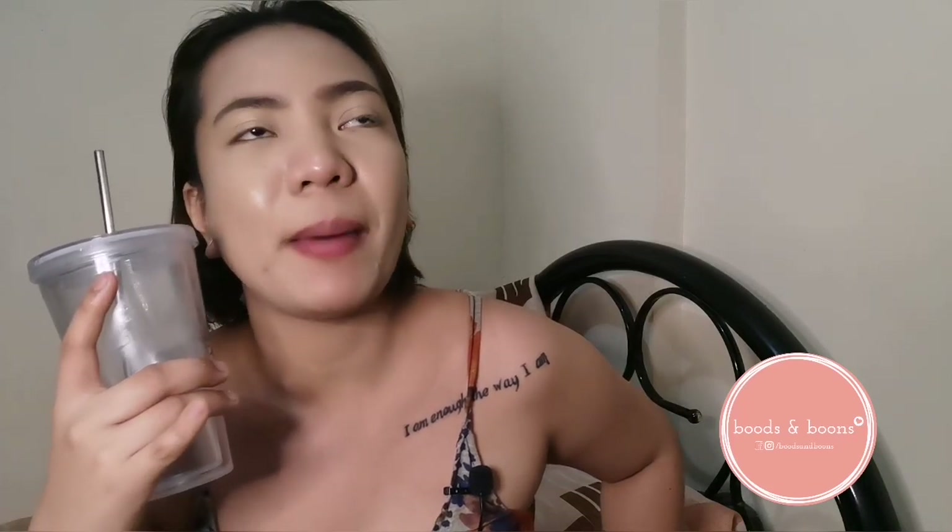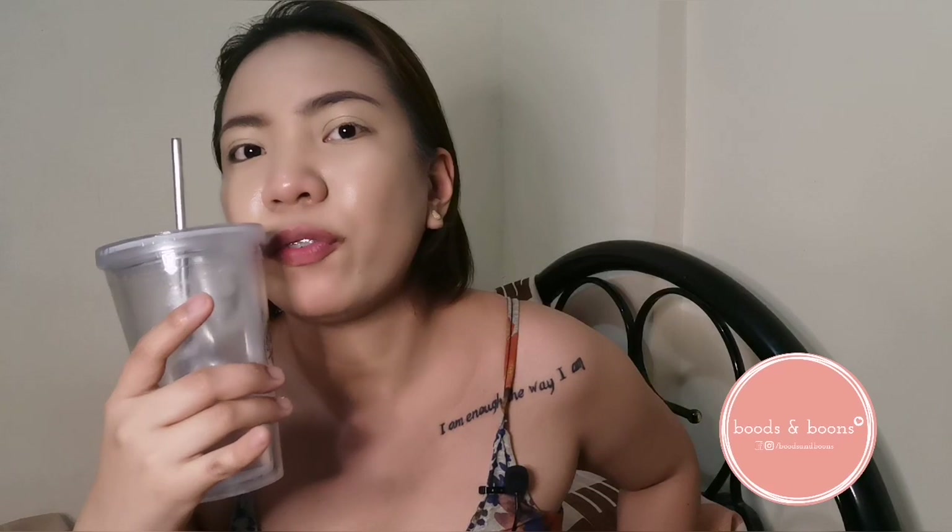Kung bigla kayong nagutom or nag-crave after watching this vlog, I will put their information sa description box. You can also message me guys — I will put my messenger account, Facebook account, lahat. Lahat ng social media accounts ko, lalagay ko din sa description box, as well as the Facebook page ng Boots and Boons and their Instagram. Everything will be listed down in the description box. I had a super long day so it's time to have a nice and warm bath. Please do not forget to hit that like button, make a comment, and kung nagustuhan niyo tong video, you might wanna go ahead and share it on your timeline sa Facebook at sa inyong mga social media accounts. And kung hindi pa kita subscriber, please do subscribe now for more videos like this. Thank you so much for watching Jan's Journal. See you next time. Bye! Good night! Mwah!